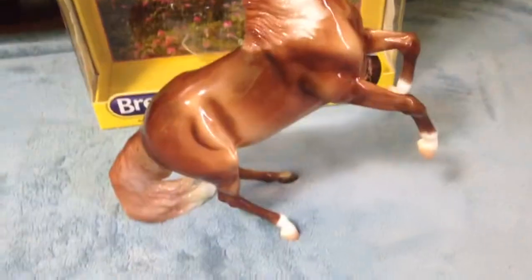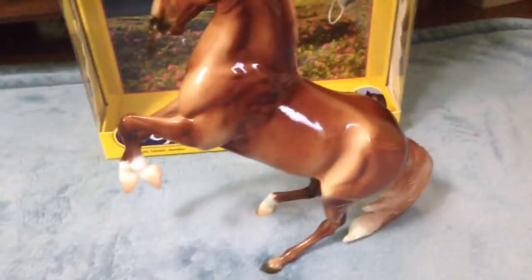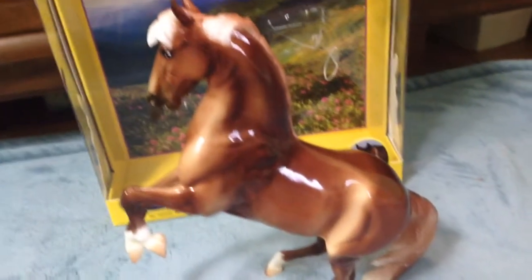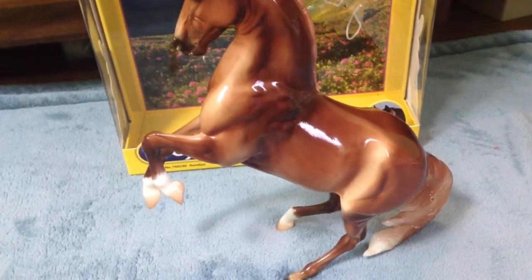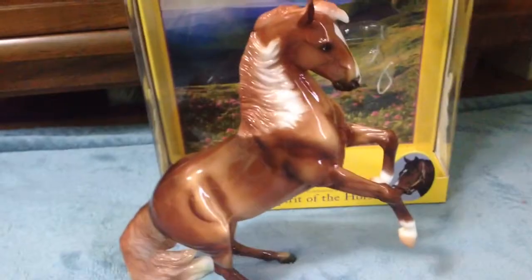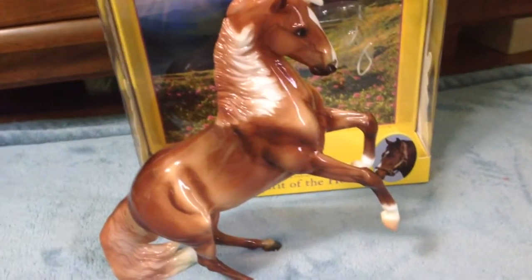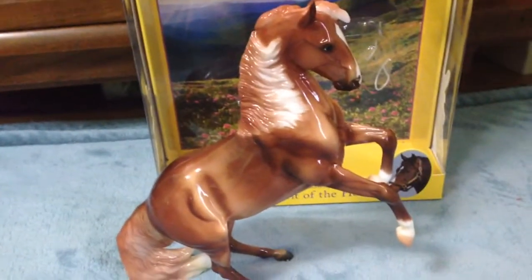Overall I do highly recommend him — he is very pretty and a really nice model. I did see pictures of one getting an overall champion in the Breyer division at a show. If you have the right breed for him, he might place for you. If you are planning on getting him for your collection, I highly recommend him, especially if you can find him for a good price and especially if you can handpick him. Thanks for watching!